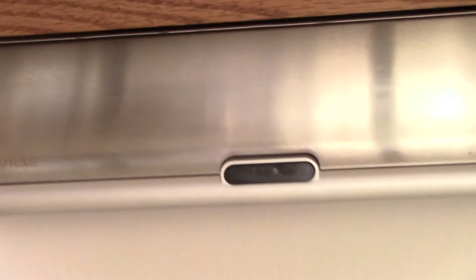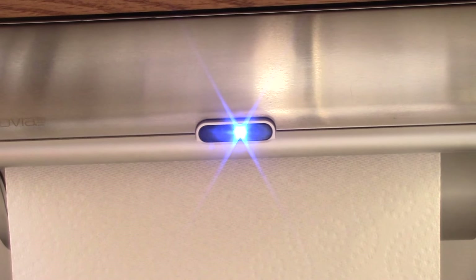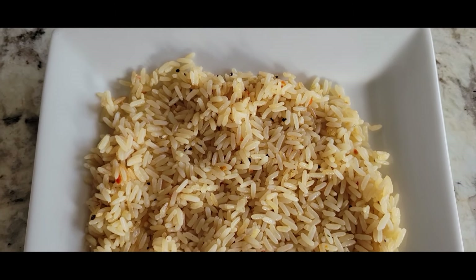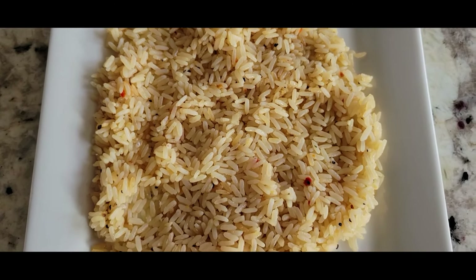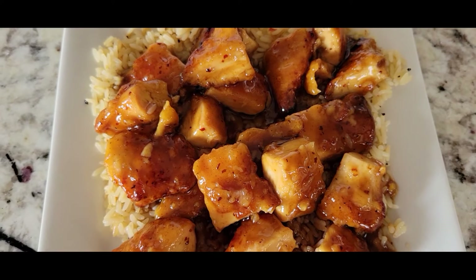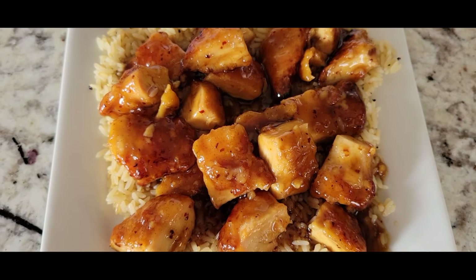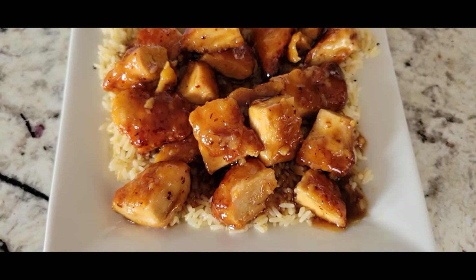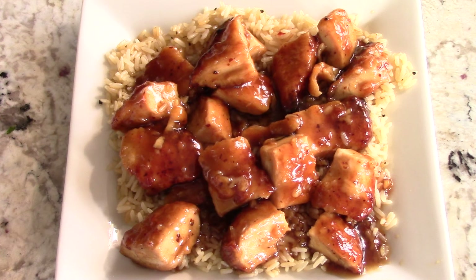Shout out to my viewers and subscribers that hit the like button way before my video is even finished — I appreciate that. I wish you guys could smell this right now. It's just too good, guys. Again, this could be you. Link will be in the description to this air fryer. You saw the paper towel go up — that means it's time to eat.